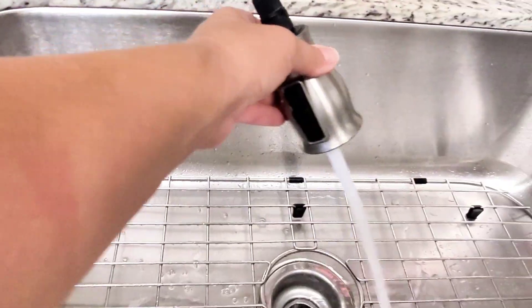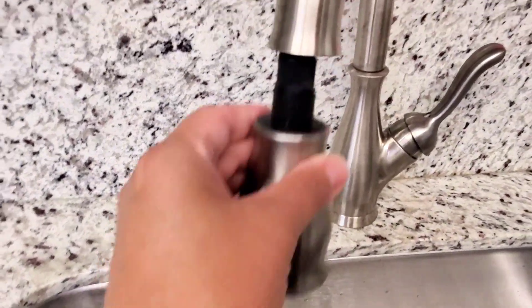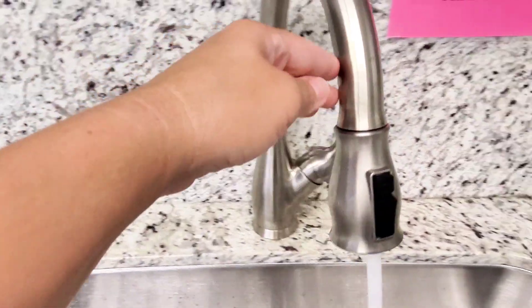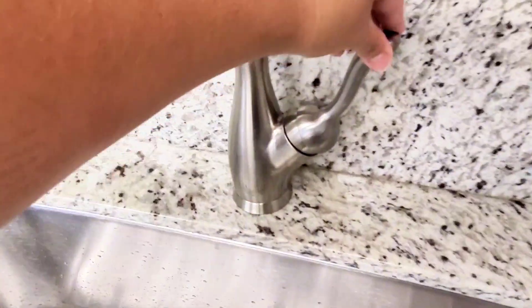You can easily pull it down and move it all around your sink for whatever you need to spray down. You can also very easily move this faucet head around, move it out of your way or move it to either side of the sink.